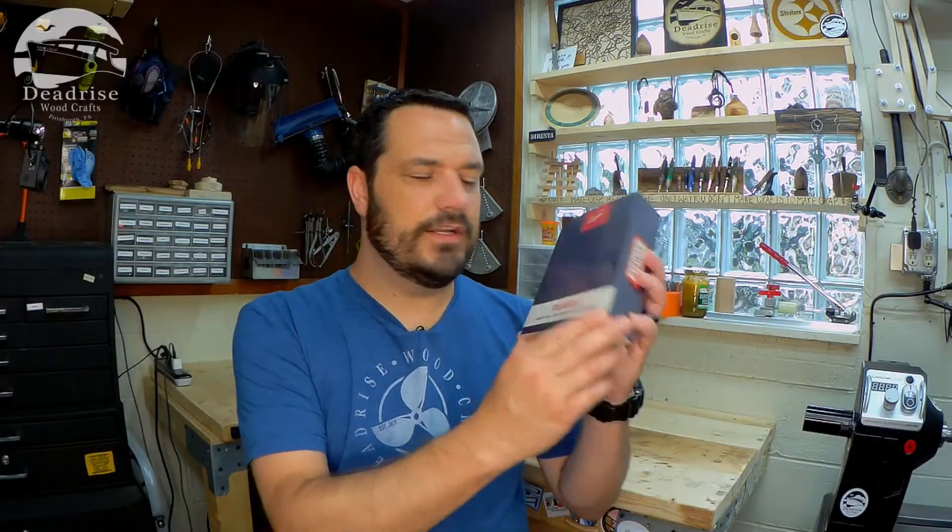Hey everybody, welcome back. In today's video, I'm going to do an unboxing and review of Elgin's new Rumble noise-isolating Bluetooth earbuds.